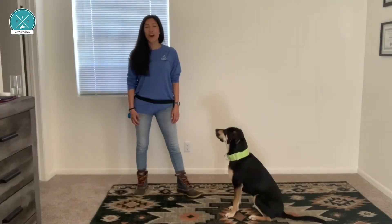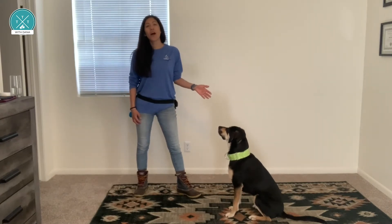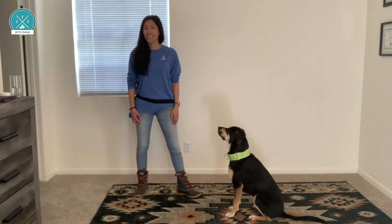To help you and your dog on your training journey, we want to share some tips with you that will help keep training fun, fast, and successful.